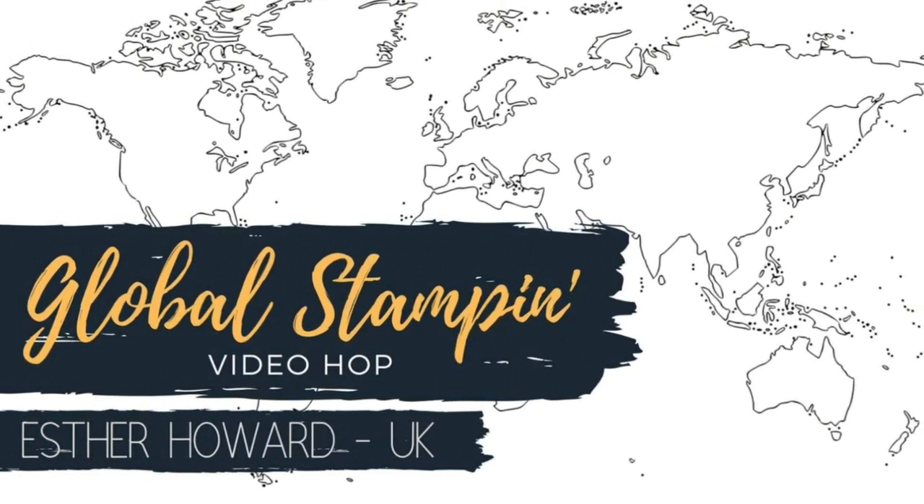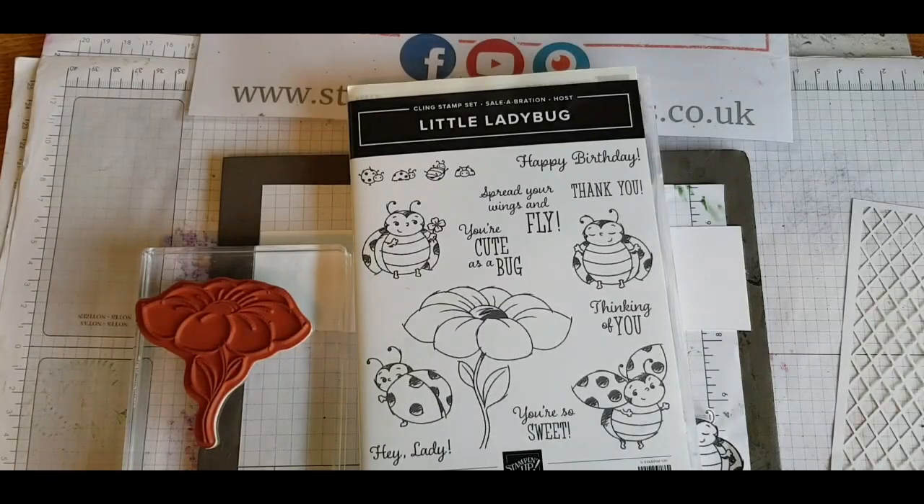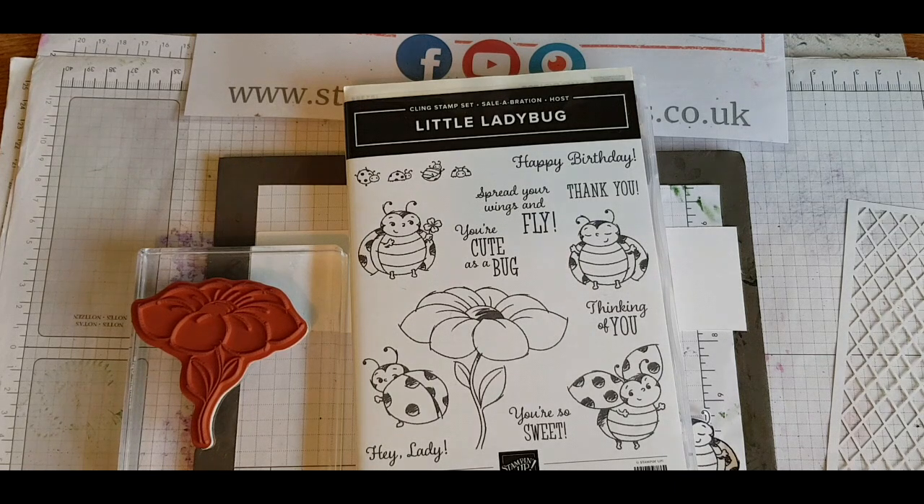Hi, I'm so glad that you could join me for the first Global Stampin' video hop which I am part of. I'm so excited about this and the theme for this first one to kick off is the theme of new — so it could be new house, new baby, new anything.